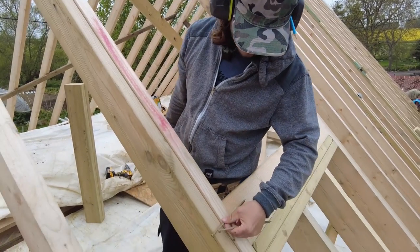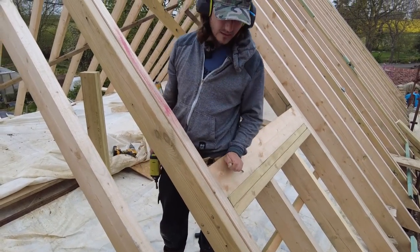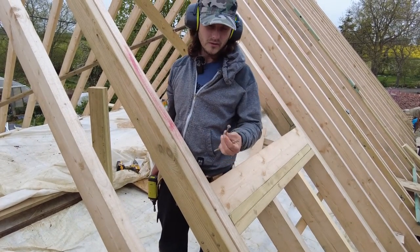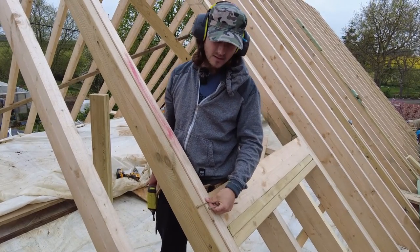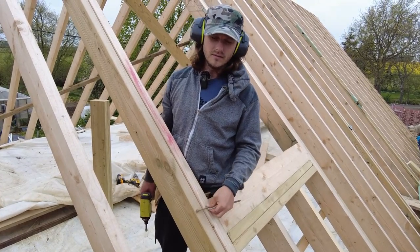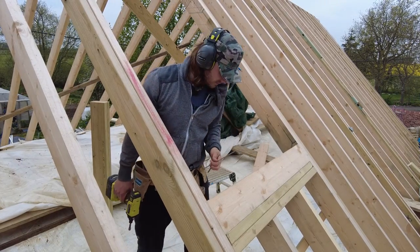Should we do 150 through there or 200? Why don't we ask the people and they'll get back to you in a week's time? Comment down below whether I should use 200 millimeter screws or 150 through this side bit - and then in six weeks time you'll see the video and I'll have already put 150s in.